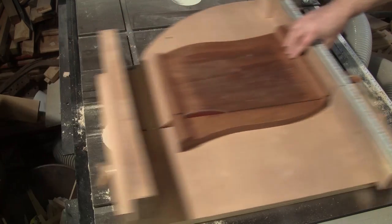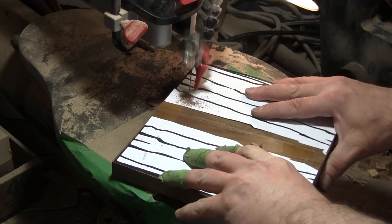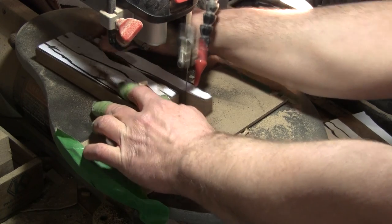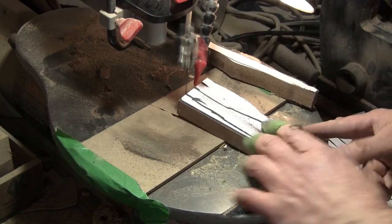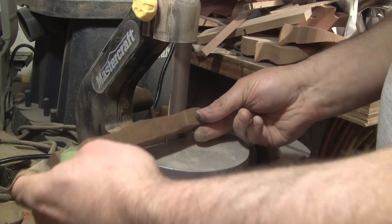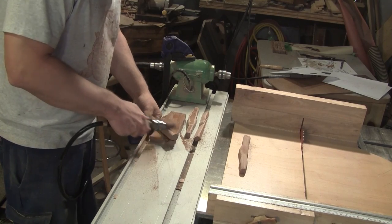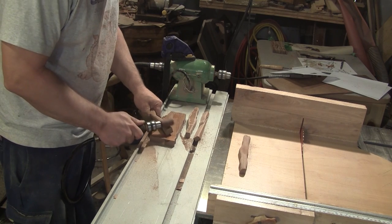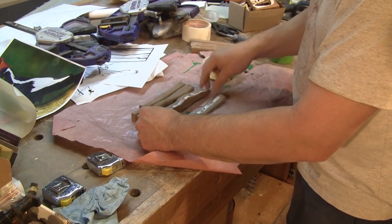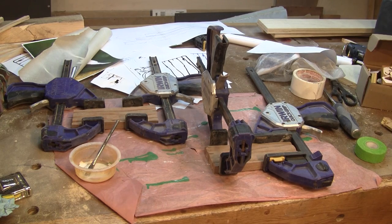I begin by cutting a scrap piece of walnut square. I glue the tree's pattern on it and cut both trees. The corners are rounded with a band sander — it's easier and faster for big pieces like those. The final sanding is done with a pneumatic drum. Now I can glue back all the pieces together and leave both of them to dry. When the glue is dry, I recut both ends straight.